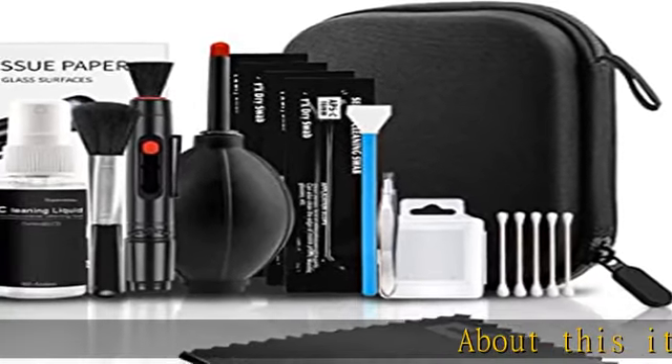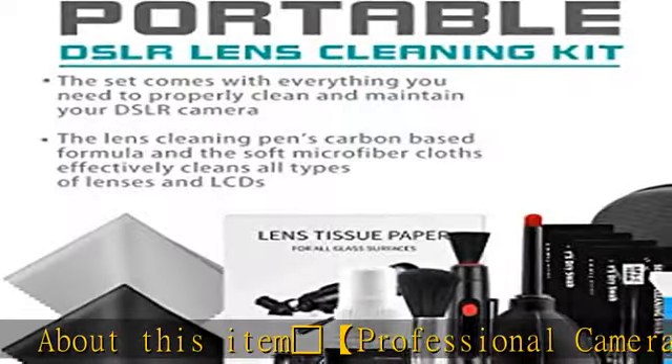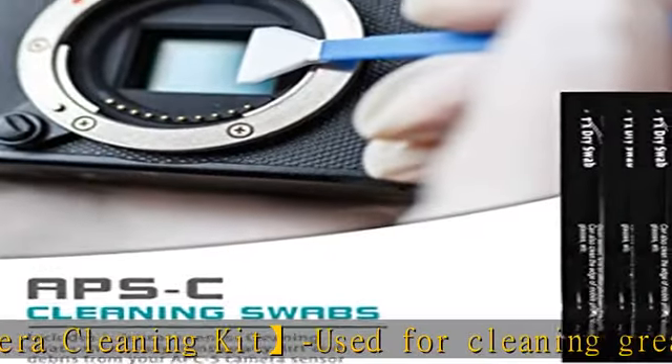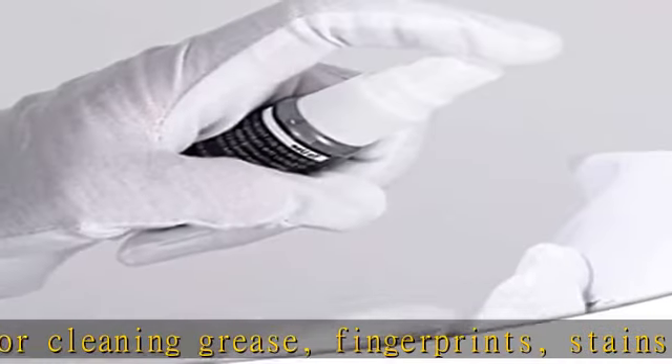Professional camera cleaning kit used for cleaning grease, fingerprints, stains, and dirt on camera lenses, microscopes, telescopes, glasses, and other precision optical lenses. Sensor cleaning swabs absorb and remove invisible particles and dirt.